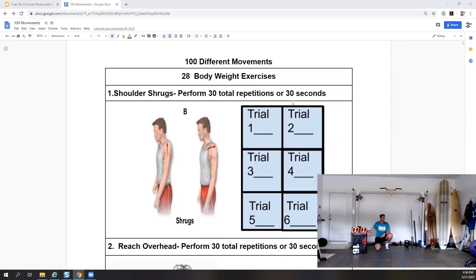We're going to start with shrugs. Looks like we have shoulder shrugs — perform 30 total repetitions or for 30 seconds. We're going to stand, bring our shoulders up, back, down, forward — rotating that scapula or shrugging those shoulders in a full circle.